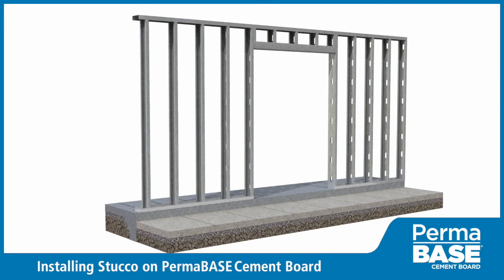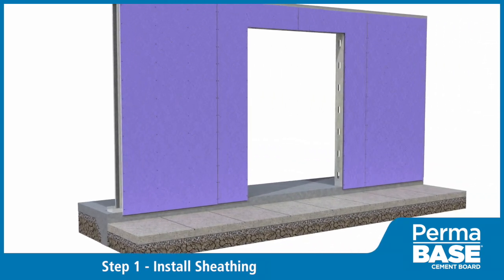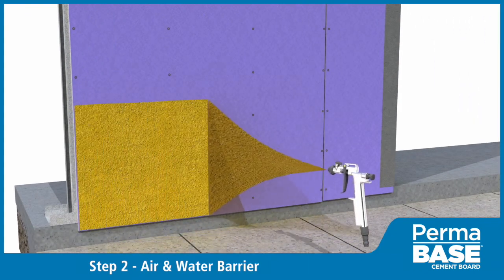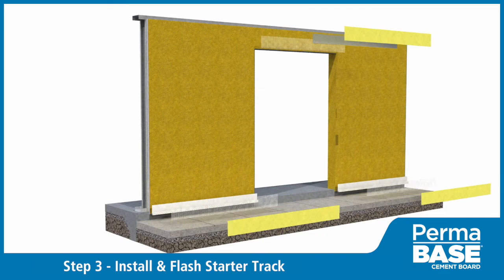Install the sheathing, fastening at 8 inches on center using corrosion-resistant screws. Install fluid-applied or other approved air and moisture barrier per manufacturer specifications. Install weep screeds and flash above openings per manufacturer specifications.